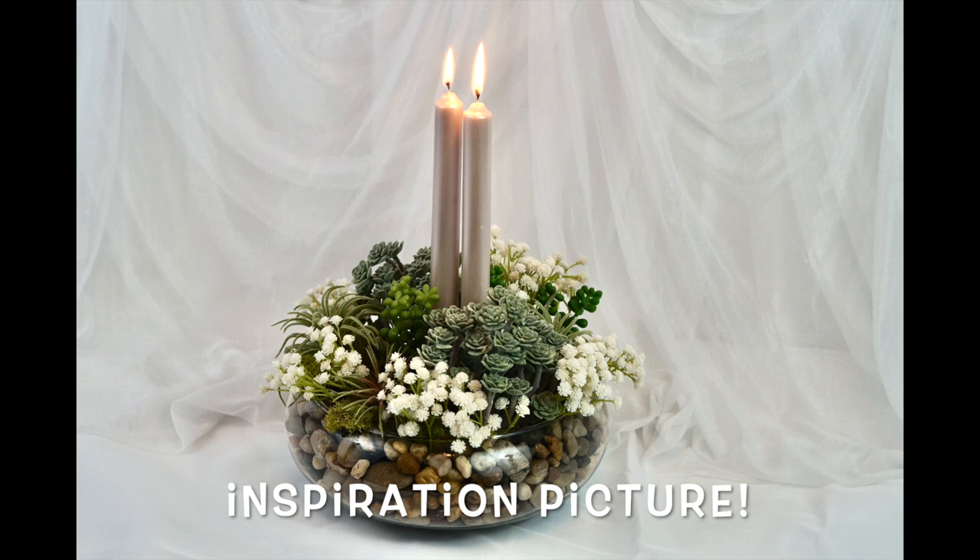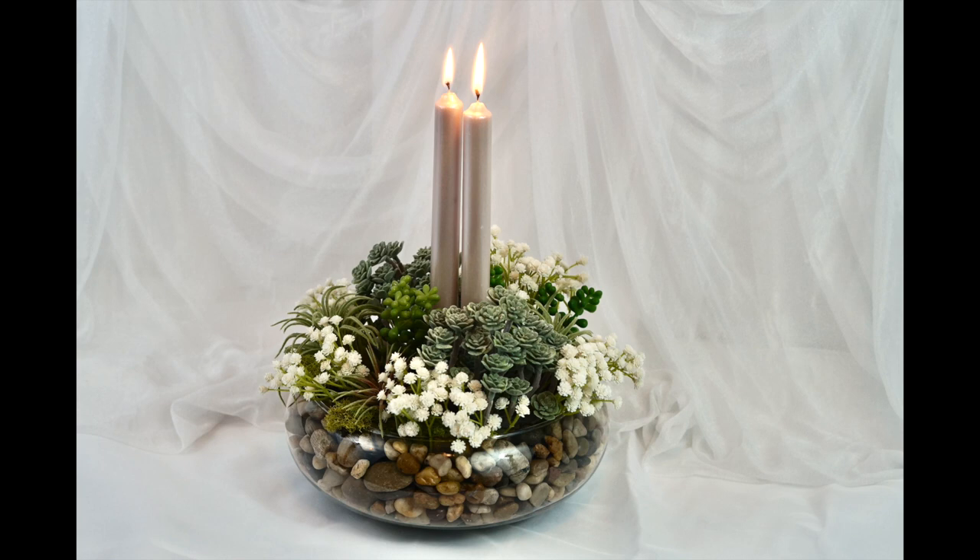Hi, Ms. Planet. I am writing you for my daughter. She is getting married soon and we are creating the centerpieces ourselves because we are on a budget. She would love to have terrarium centerpieces for round tables.